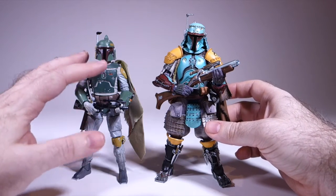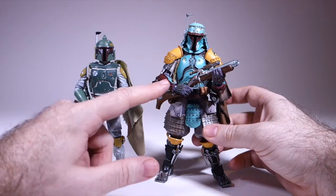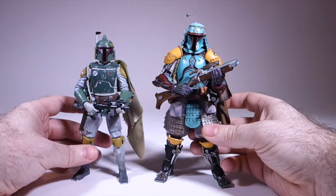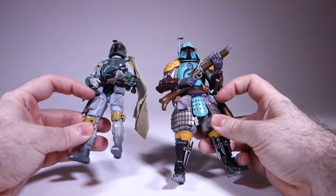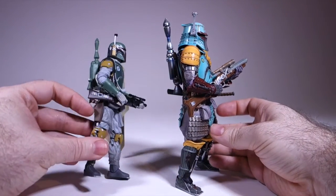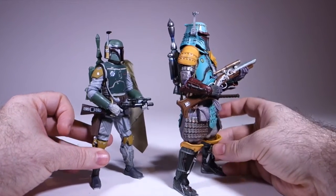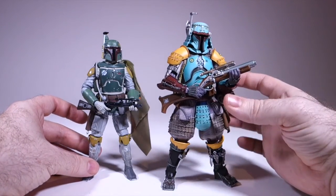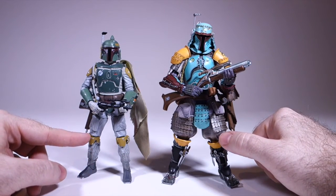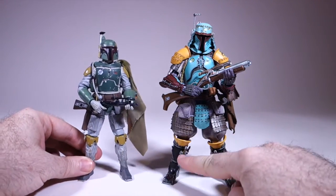The gauntlets — now the Hasbro figure is the Empire Strikes Back version, so he's got green gauntlets, and they've apparently gone for the red Return of the Jedi version on this one. We've got pouches on both figures. One difference is that they've included a pistol and holster on the Hasbro figure but not on this one — I think in some ways his sword sort of takes that place. Going down the figure, we have the same kind of yellow knee pads, and of course they're sculpted onto his legs, and we've got all the little tools and stuff.